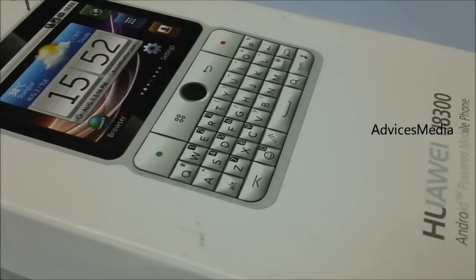Hey everyone, I hope you checked out our earlier video about the Huawei Idios X2 phone. This time we have brought you something different — a touchscreen phone with a QWERTY keypad. Earlier we did one for the Nokia E6, but this one is the Huawei U8300, the Huawei Idios Chat. As the name suggests, it is a good option for typing, chatting, and things like that.